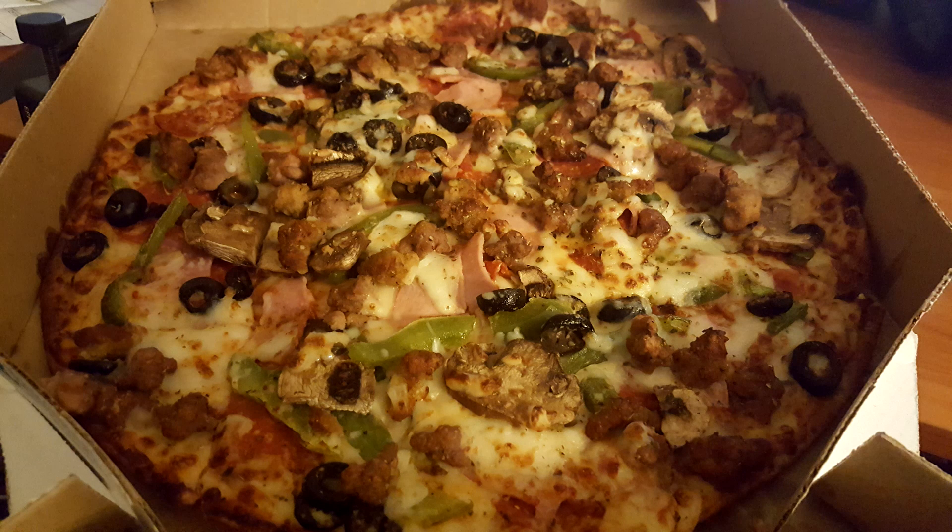Believe it or not, this is the first pizza I believe I've ever reviewed from Domino's — I've always just reviewed their sides or their desserts. This is the Domino's Extravaganza pizza, and it has robust inspired tomato sauce, extra cheese, pepperoni, Italian sausage, beef, ham, black olives, green peppers, mushrooms, and onions. I had the onions taken off because gross. And it has a garlic seasoned crust.